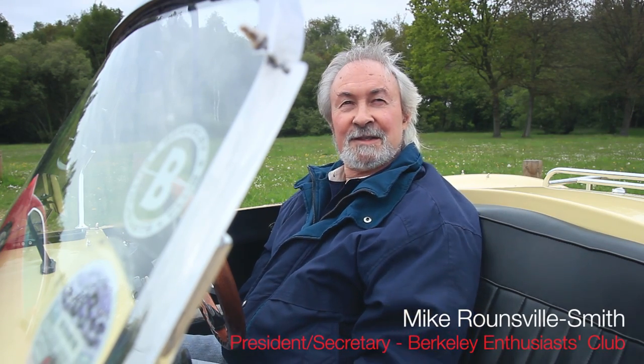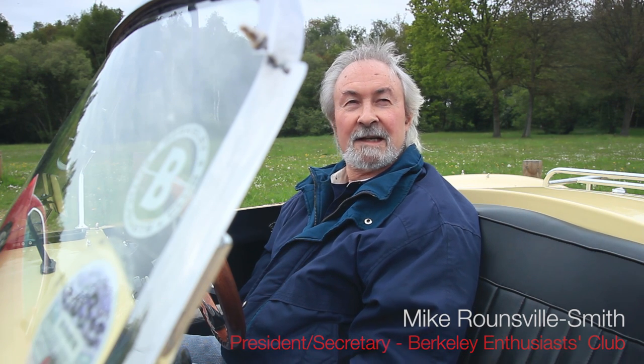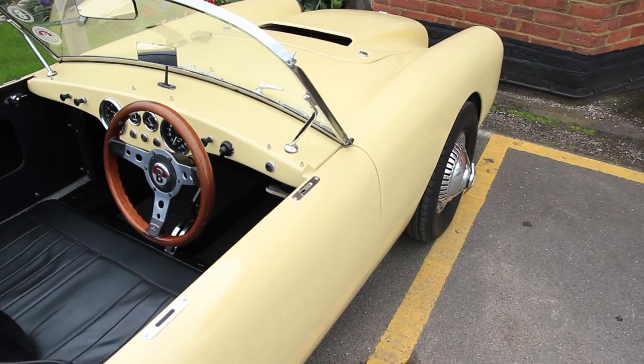I came about obtaining it through the Barclay Enthusiast Club. It was owned by a club member and it was in a pretty terrible state, and I bought it for £150. That was prior to 1998 anyway.